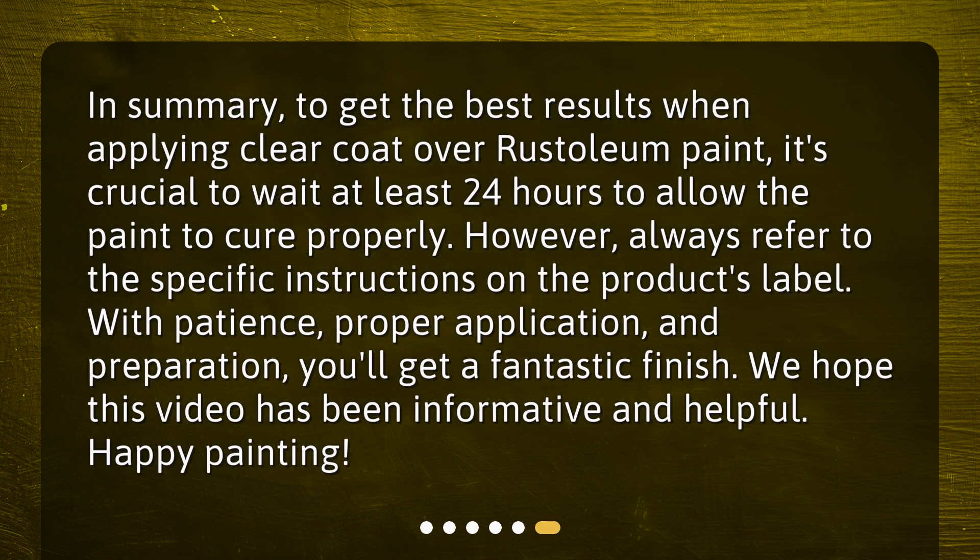In summary, to get the best results when applying clear coat over rust-oleum paint, it's crucial to wait at least 24 hours to allow the paint to cure properly. However, always refer to the specific instructions on the product's label. With patience, proper application, and preparation, you'll get a fantastic finish. We hope this video has been informative and helpful. Happy painting!